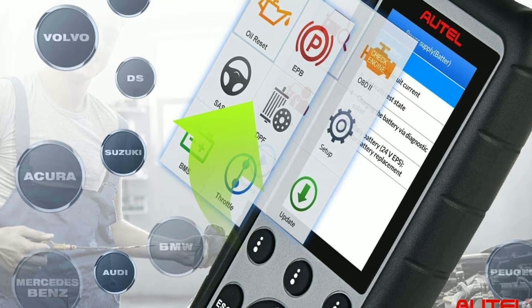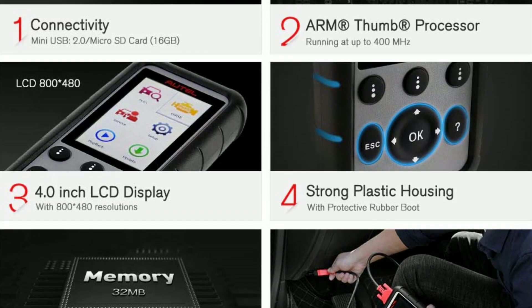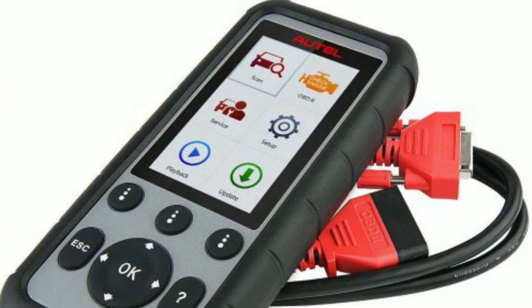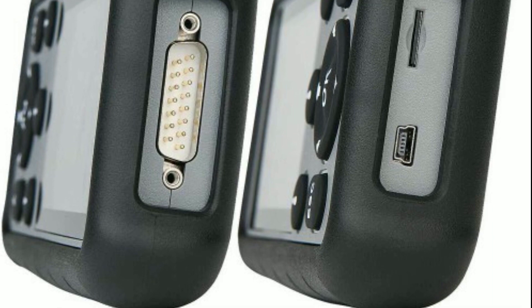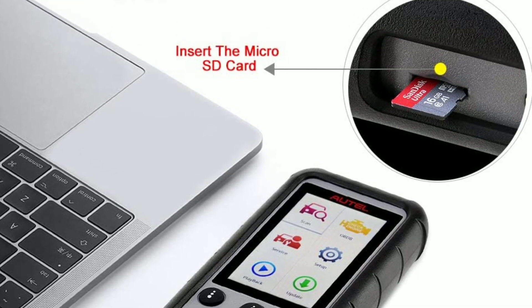Wide vehicle coverage: this diagnostic tool supports over 80 vehicle makes and models, both domestic and foreign, ensuring compatibility with most vehicles on the market. The MD-806 Pro not only provides standard OBD2 diagnostics, but also offers enhanced OBD2 features, including Mode 6, module coding, and adaptations. This gives you more in-depth information and control over your vehicle's systems.